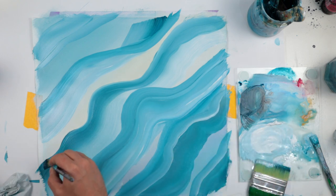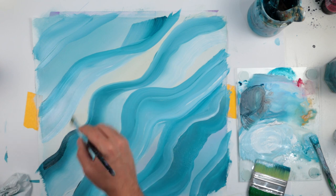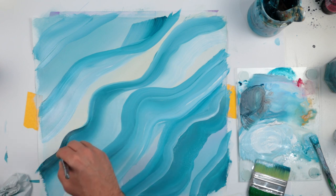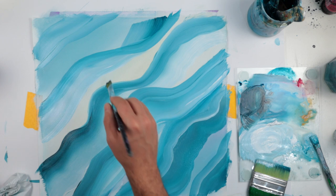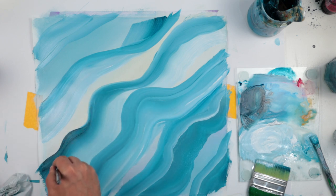On my palette I only have some white, my greenish blue, and black — so I have only three colors and I can match them fairly easily.